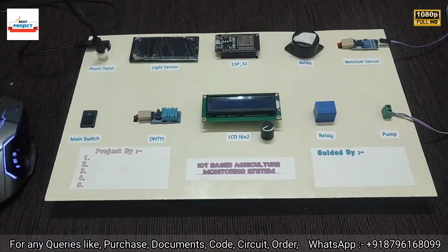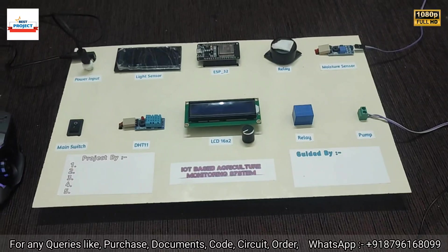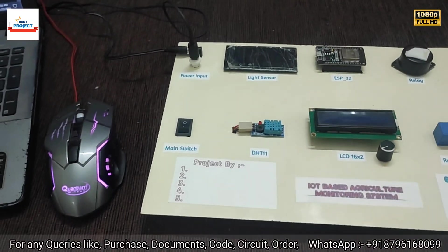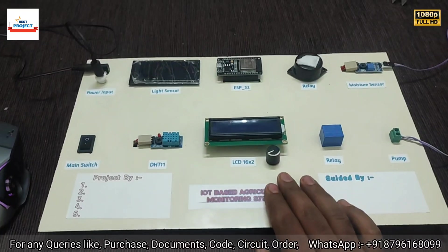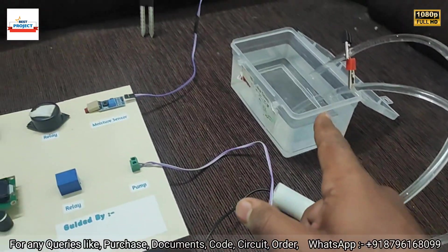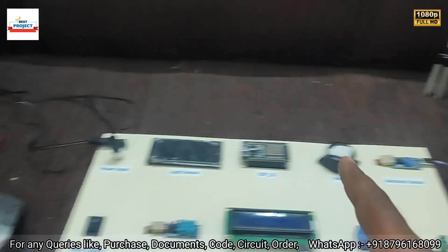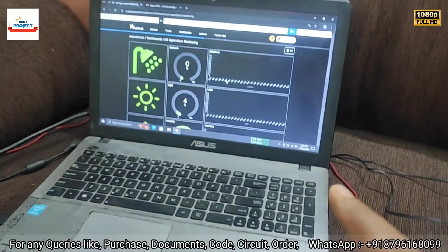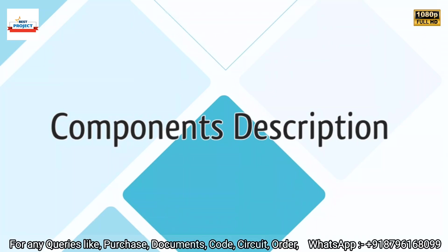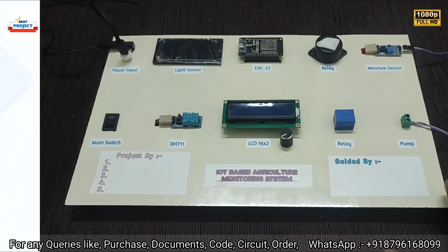Welcome to our channel Alexis Project. Today we will see a new hardware setup titled IoT-based agricultural monitoring system using ESP32. You can see our model on screen — there is a water pump and water setup, a moisture sensor, and a laptop to monitor the data online on the IoT server.